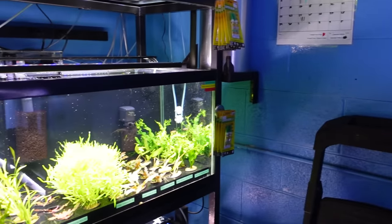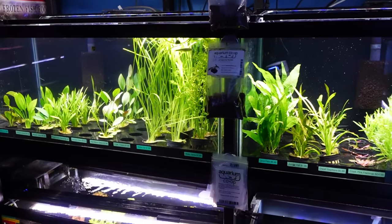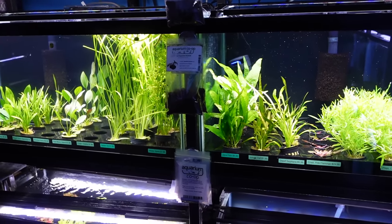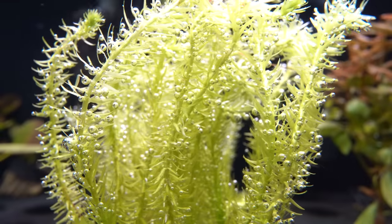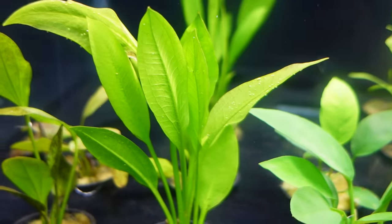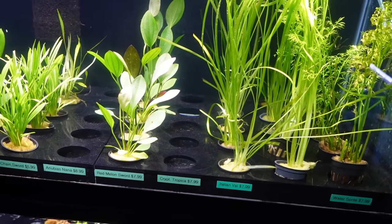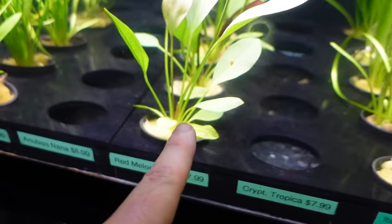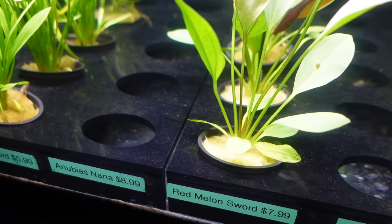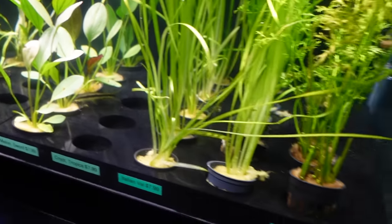Over here is the local plant selection — a miniature version of what we've got going on in the warehouse. If you see plants here that you like, we sell all of these and more online. We've got CO2 pumping in the tanks and we've got pearling on all the plants. Scarlet temple here, and even an Amazon sword is pearling down low. Almost all of this has been grown emersed — out of water — and we're converting it to growing underwater leaves. The tiny leaf in the center is new growth, same with that red leaf coming out of the center.